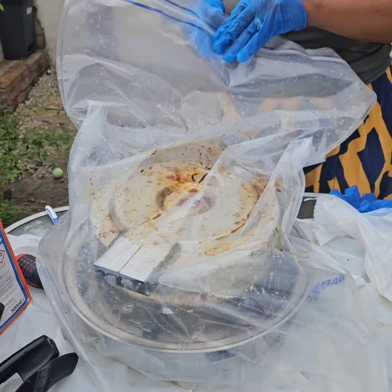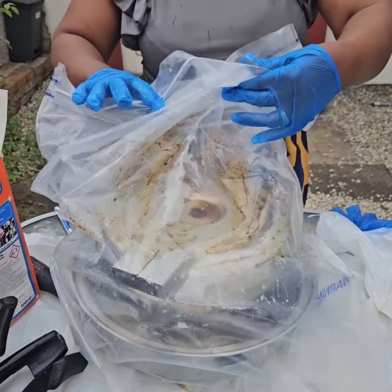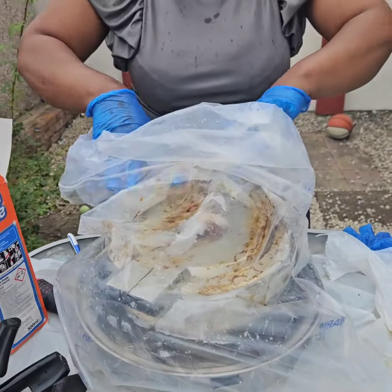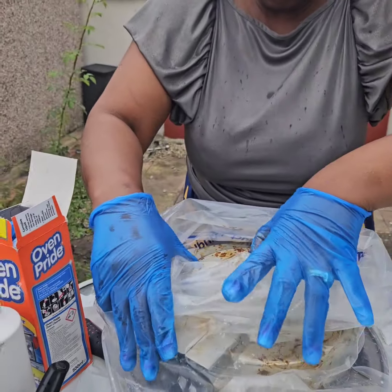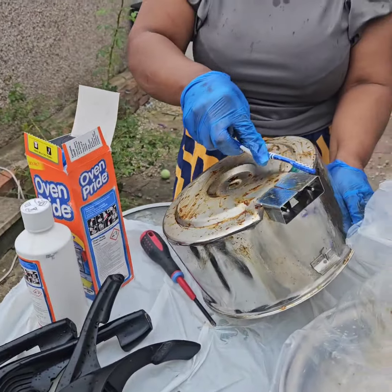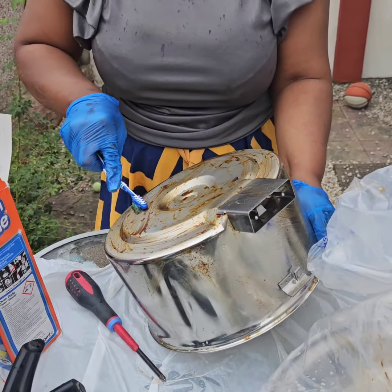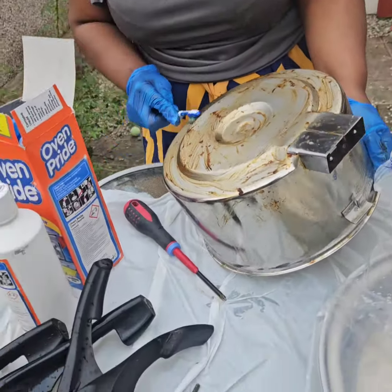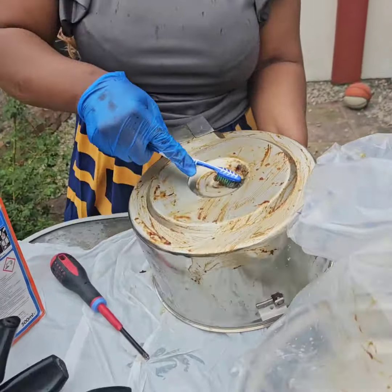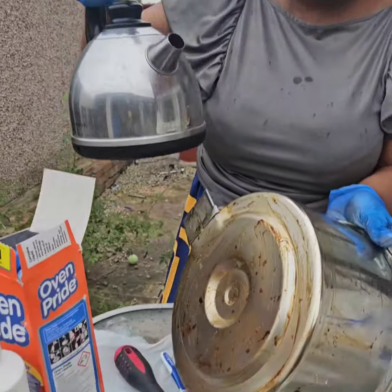Okay, so now one hour is up. We're coming to open it — you can see it has already come up. I'm just unfolding it again — almost everything is gone. I'm coming to apply hot water. I should have taken it straight to the sink but we're already in the garden, so we're just going to pour hot water. You'll see the results — it's not difficult, it's less stressful. I have my kettle here, I'm just going to pour the hot water.